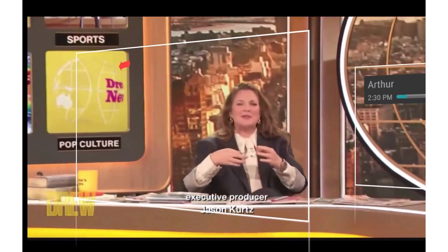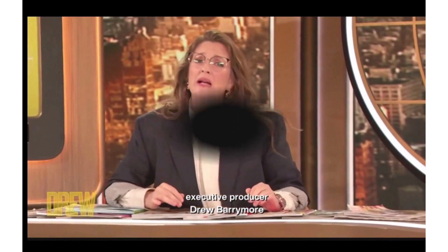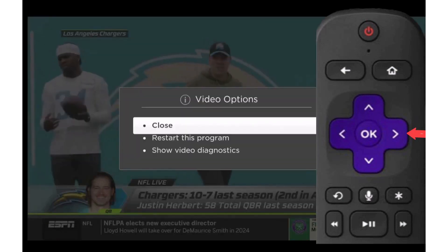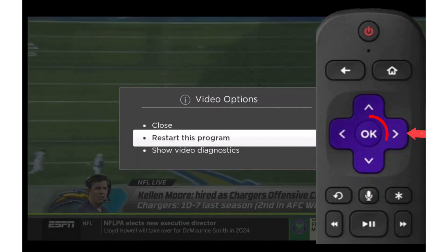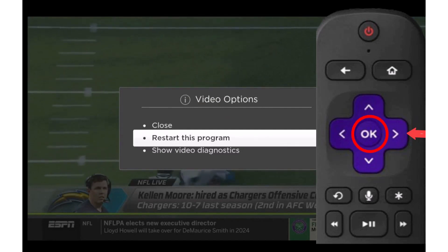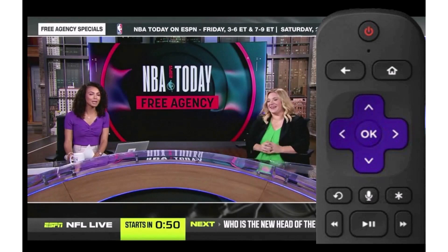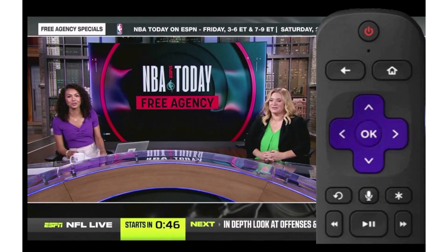To activate Restart TV, select and start playing the channel that you want to restart. Press the right arrow on your remote to open an options window that includes 'Restart This Program.' Select that option and press OK on your Roku remote. That's it — congratulations, you have just changed the way you watch TV forever.